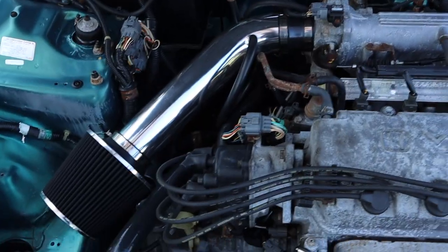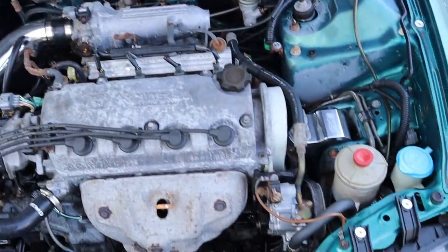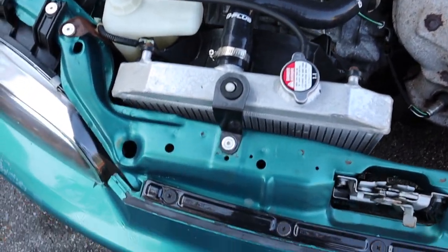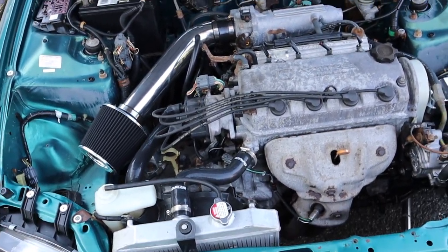I also put a little cheap intake on, just to get rid of the ugly plastic one. Put this little intake there for now — nothing crazy. Eventually I'll probably do a custom one that'll come down, move the radiator over and have like a V-stack behind the bumper. But what do you guys think? Looks pretty cool, cleaned up the engine bay a little bit.